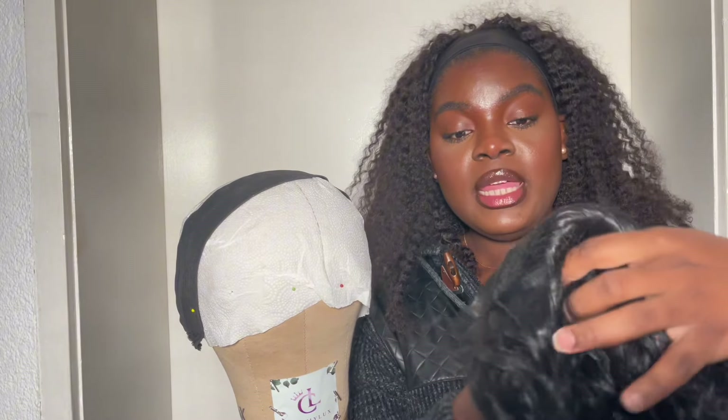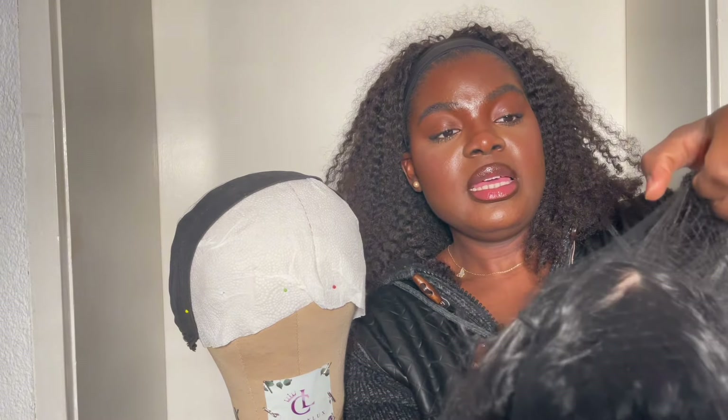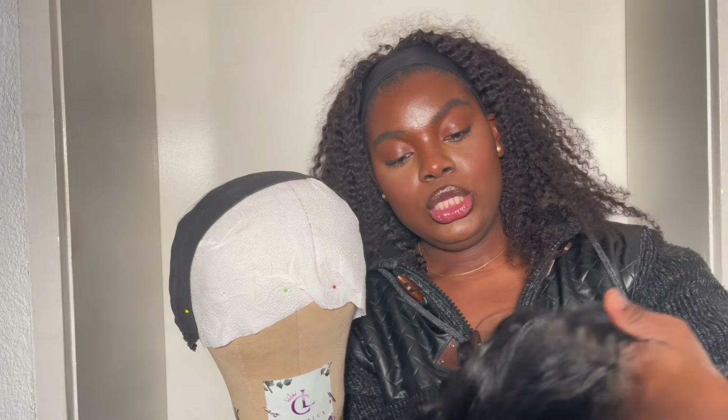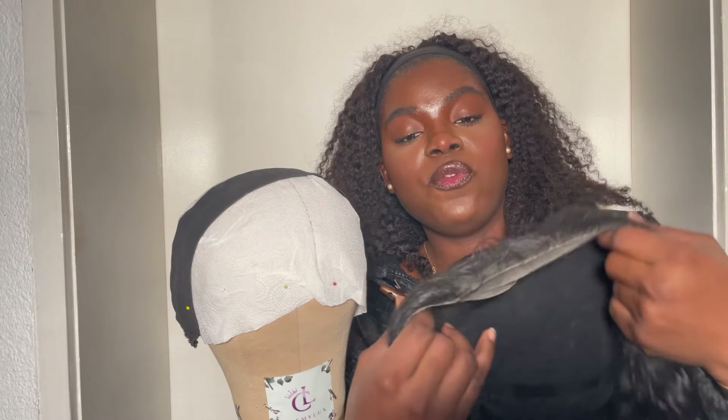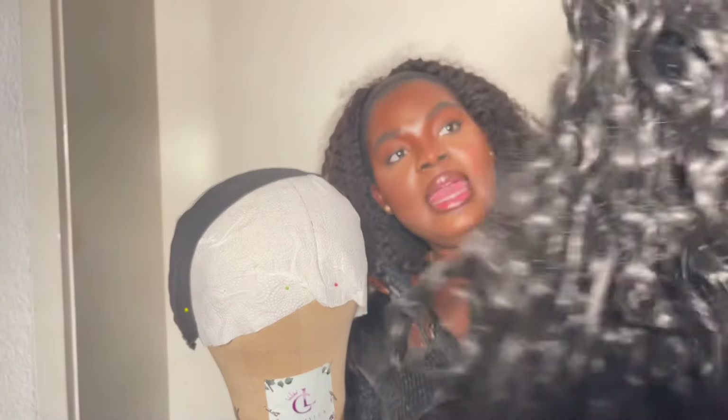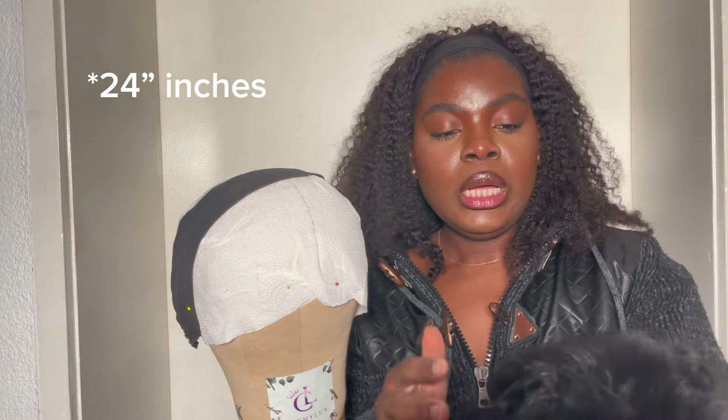First of all, let me show you the wig I'll be working with today. This wig is from Clemmy Locks Hair. This is how it comes — let me take out this package. This wig has just the perfect curl pattern. It's a curl pattern I've always wanted. It's a bit hard to get this pattern in human hair, so when I saw this I was like, I want it. This is a 13 by 4 lace, and I think it's 26 or 28 — I think 28 inches long.